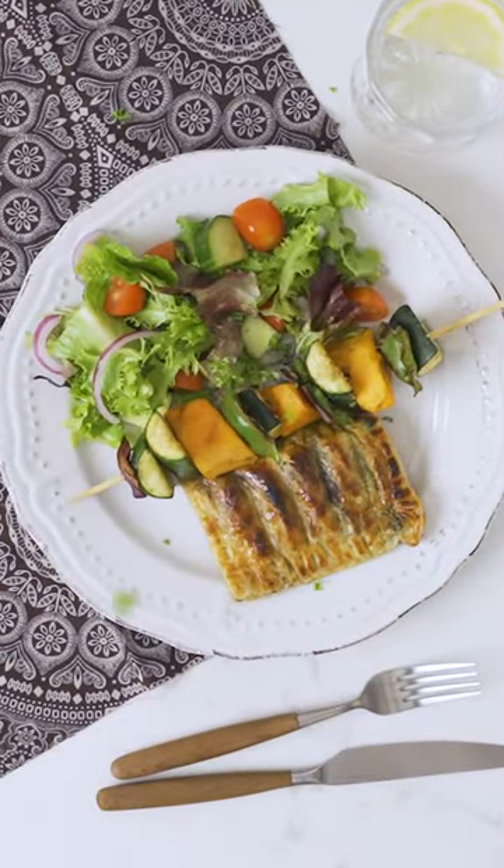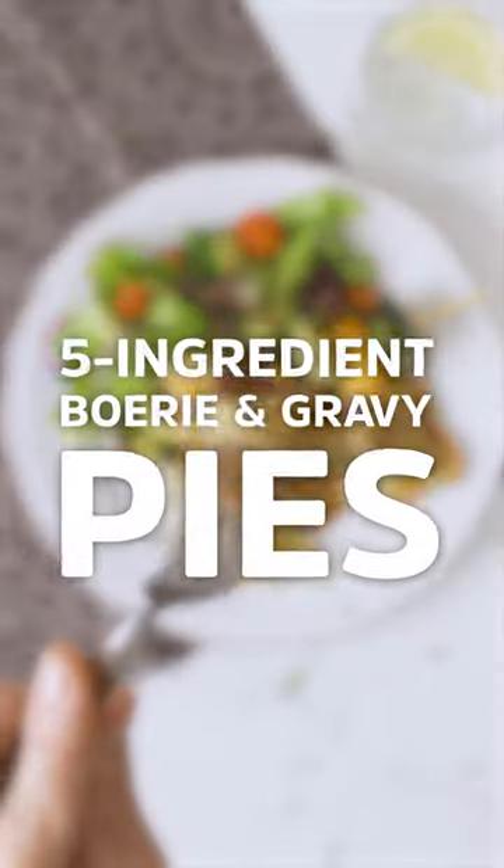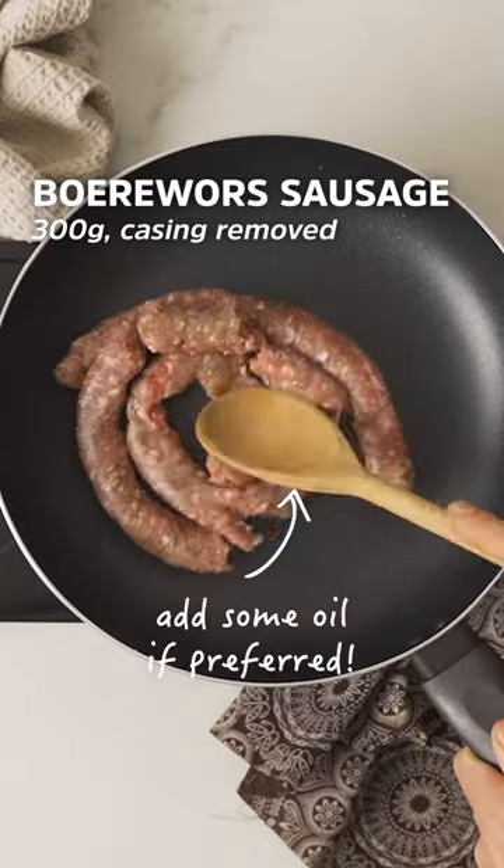Hey foodies! Grab your apron and let's get cooking with these five ingredient buri and gravy pies.